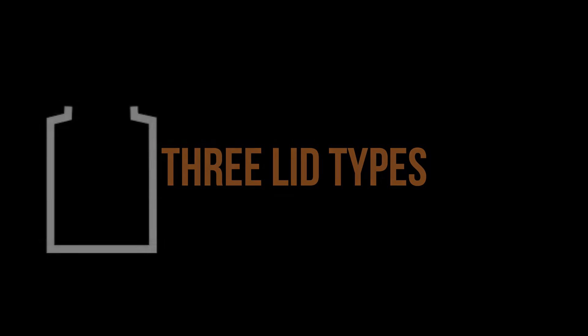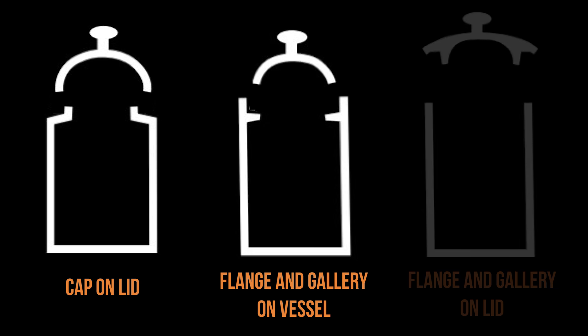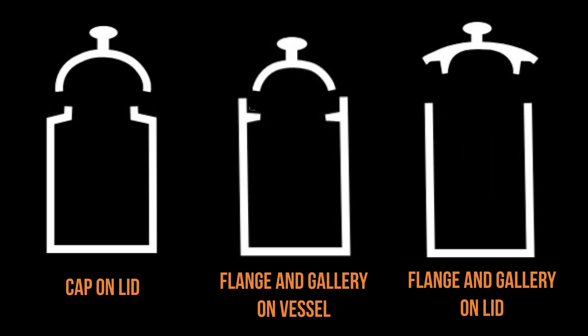Let's explore the three most popular lid types. First I'll show you how to make a cap lid, which fits down over the opening of the jar. Second, I'll throw a jar with a recessed gallery that the lid will sit on. Third, I'll throw a lid with a gallery that sits on the flange of the jar.